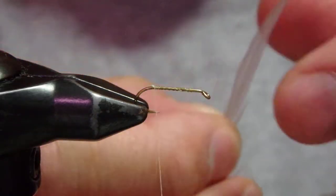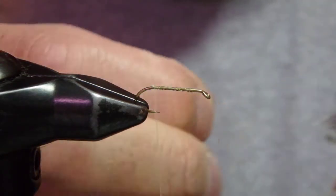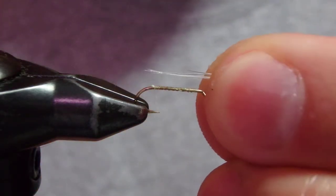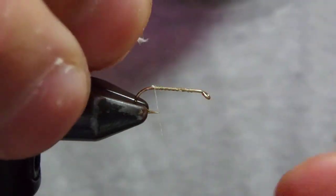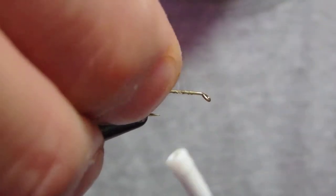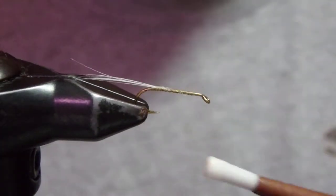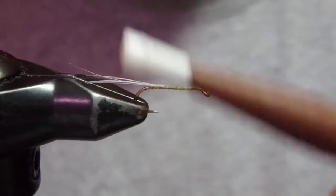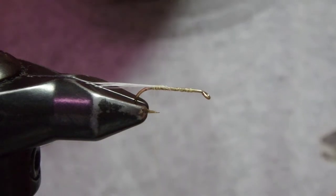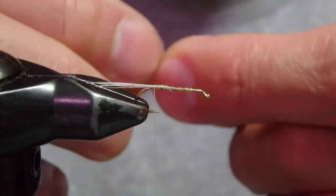First I tie a tail. For this pattern I use a medium dun hackle, just about hook shank length. The thread I'm using is Veevus 16/0, and the hook I'm using for this pattern is the Daiichi 320 size 16. Then I'm going to tie in this turkey biot.